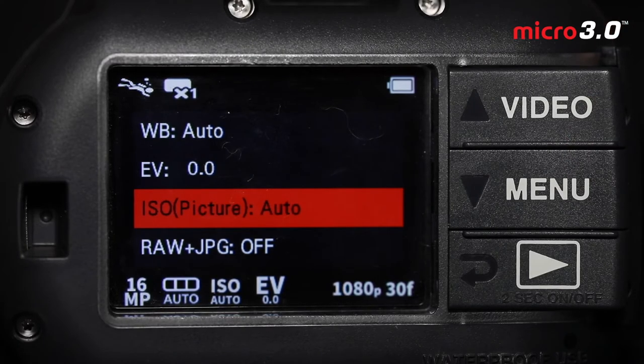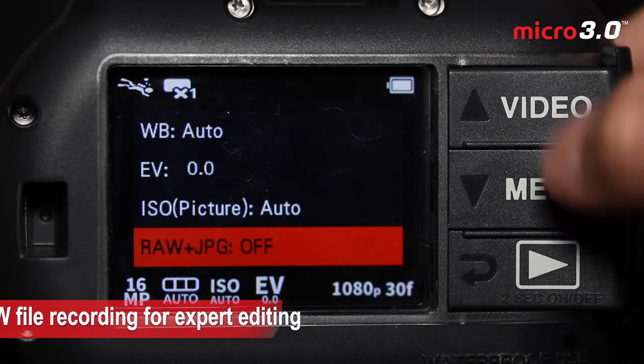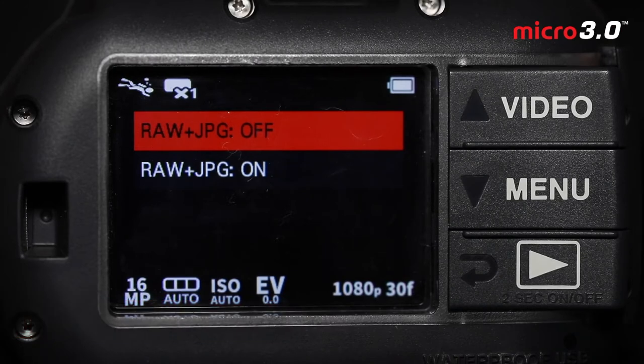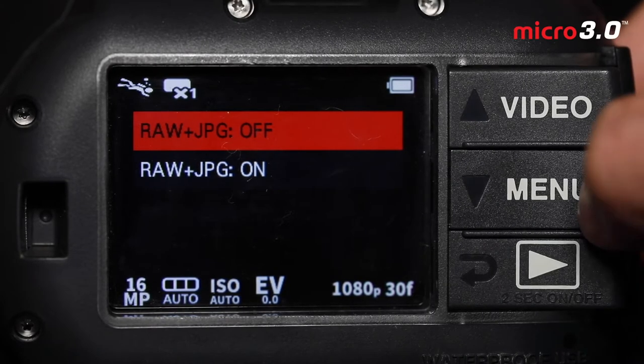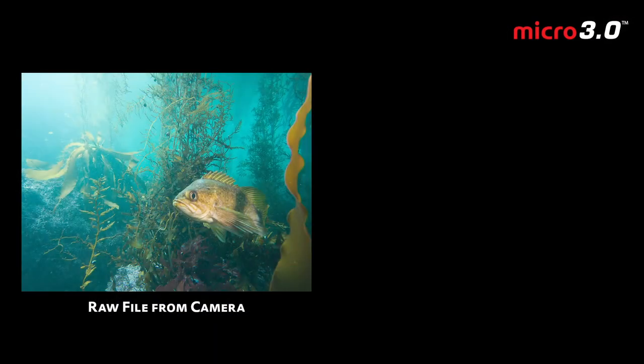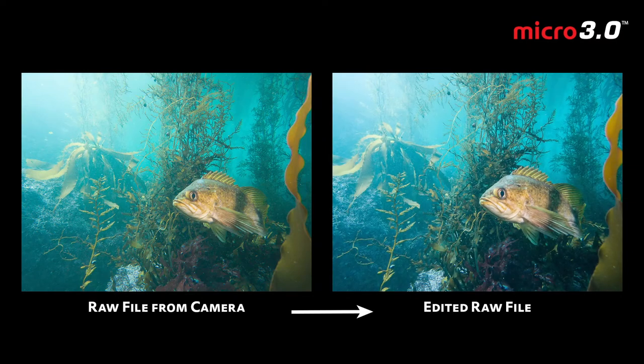Next we have ISO for pictures. Generally leave that on auto and don't need to play with it too much. Next up we have raw plus JPEG. If you're shooting raw plus JPEG off, you're recording only JPEG files — these are great vivid images meant for sharing right away. But if you want to get into more expert editing with software like Adobe Lightroom, turn raw plus JPEG on. It will save a raw file in addition to the JPEG, giving you a lot more data and editing leeway — whether darkening or brightening shadows, removing backscatter, or adjusting white balance. I always leave this on raw plus JPEG.